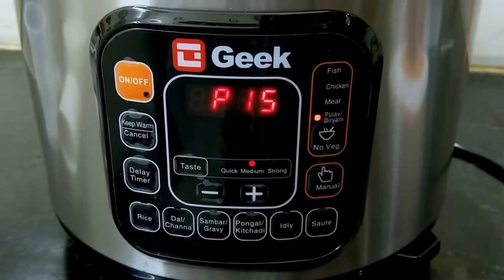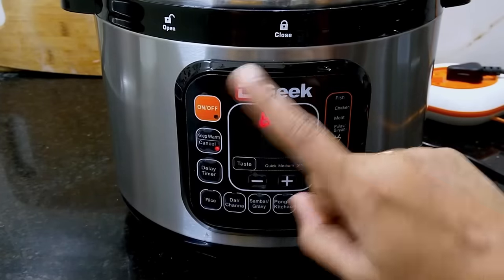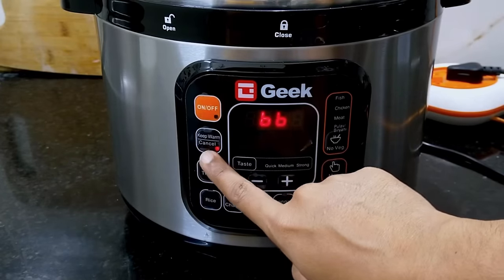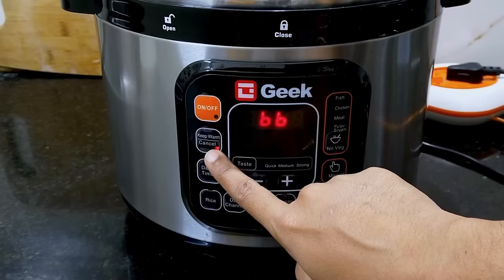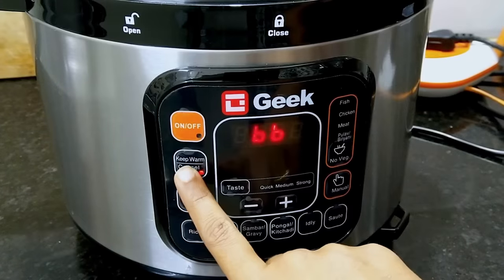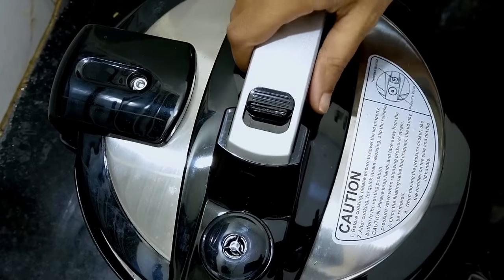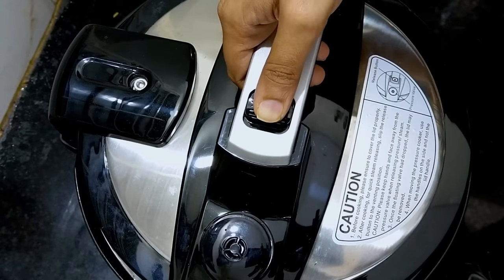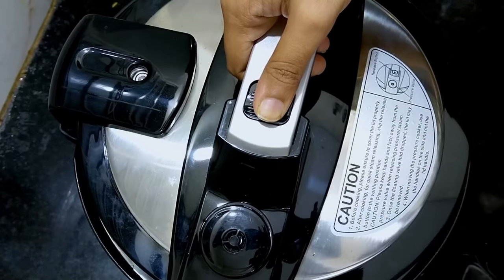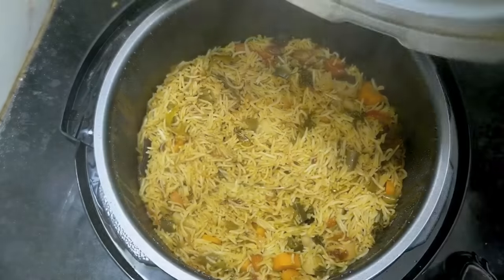Turn it on to quick cook on strong setting. You will hear a beep sound. Keep the form closed and wait 10–15 minutes. When done, press the pressure release button to release remaining pressure, then easily open the lid. The biryani will be delicious.